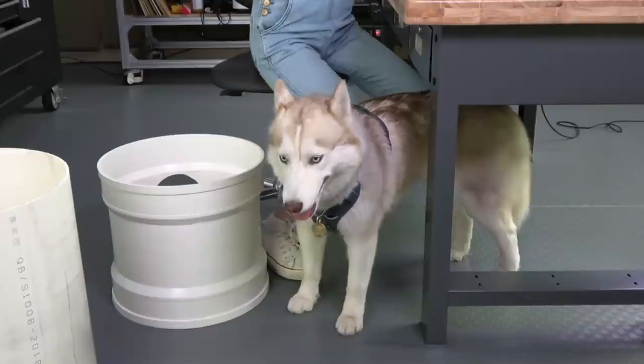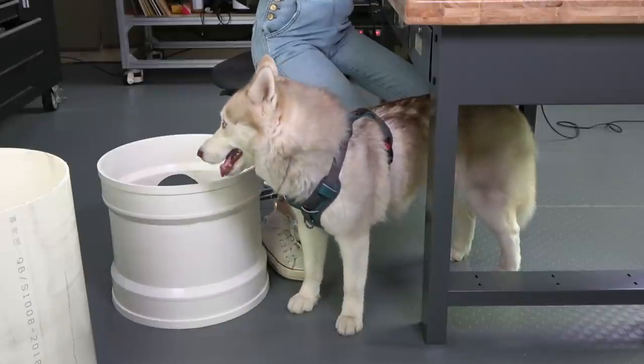Hi everyone! As most of you know, I adopted a rescue husky last month — Mwomo. Now, Shenzhen is really no place for a snow dog, but this is where she is and where I am, and we are making the best of it.